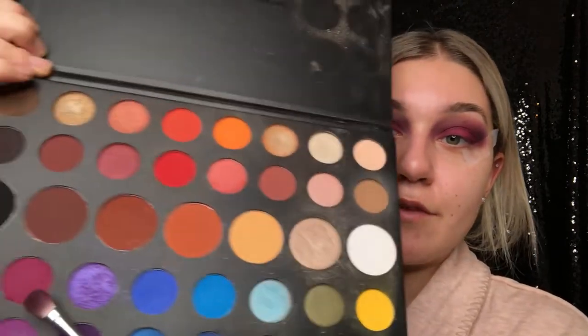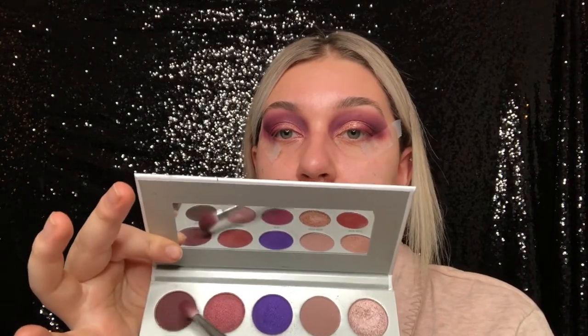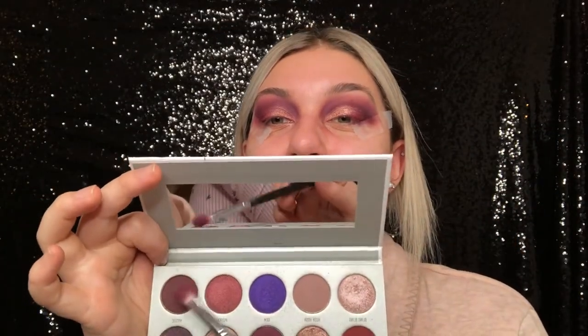So then I ended up just packing this shade from the James Charles palette all over my lid. Then I'm going to go back into the Bling Gloss palette and I'm going to be taking this shade and this shade and smoking up the crease more. For some extra glam I'm going to be taking this shade right here and just packing it over that color on the lid. Now I'm going to be going back into — yep — the Jaclyn Hill palette here.